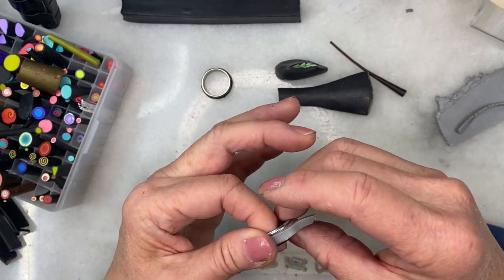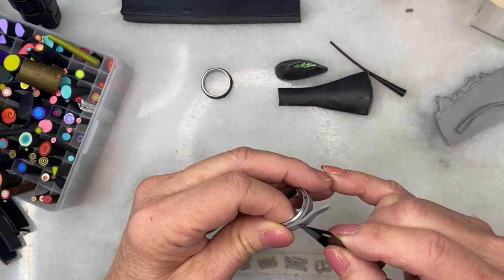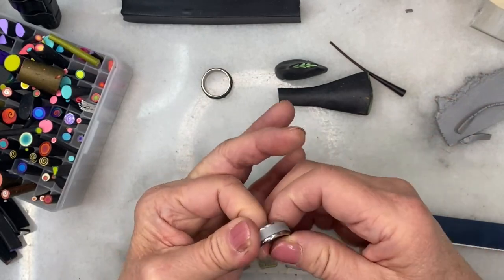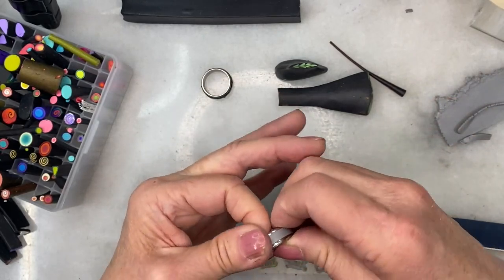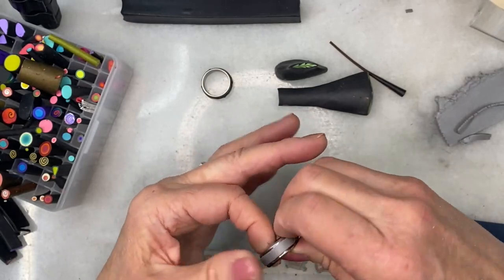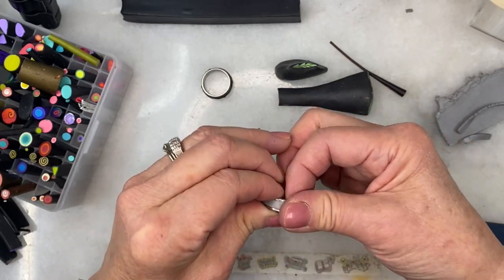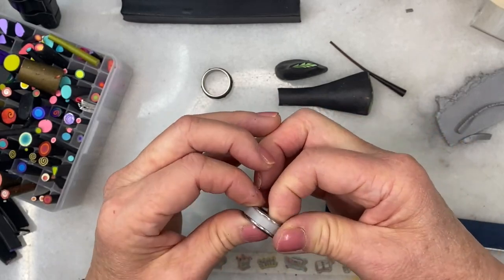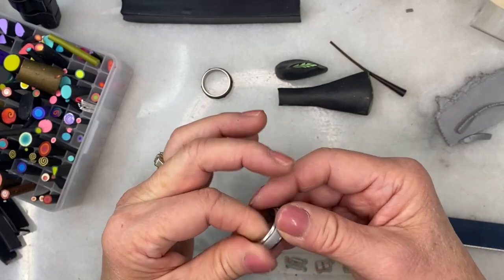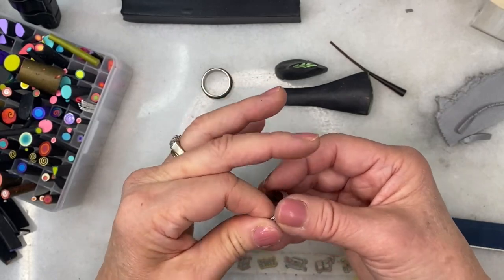It does fit better when I stretch it slightly. Now let me rotate it and push the clay in, trying to get it all the way down in the channel itself. I'll smooth the seam a bit. The clay is sticking a bit above the channel, but this is not a problem — I will simply trim it away with my blade.